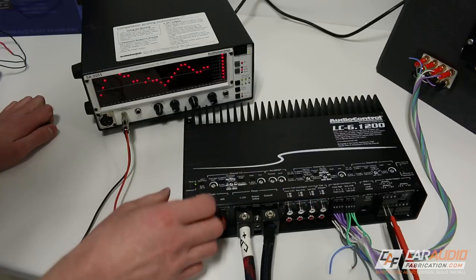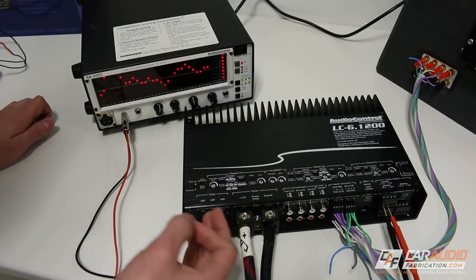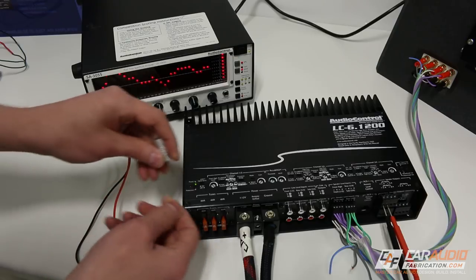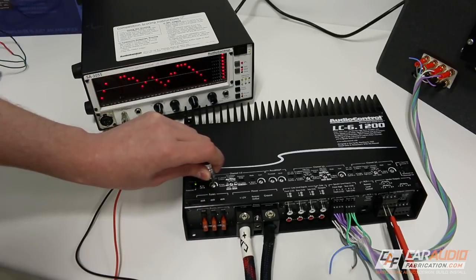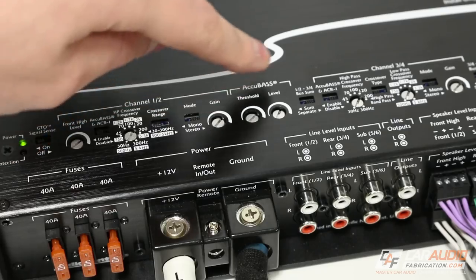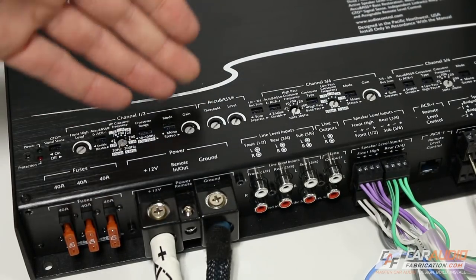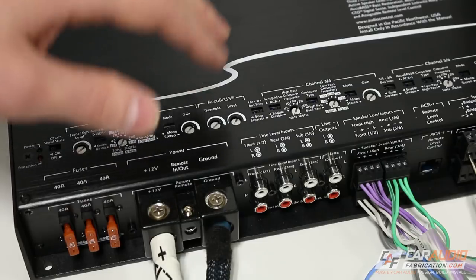Something else you can really use this for is vehicles that have a door chime built in. You often don't want to amplify that door chime because it will be extremely loud on the new amplified system. What you can do is connect whatever speaker wires have that factory door chime to the front high signal. Even though the rest of the signal is amplified, you can turn down that door chime so it isn't as blaringly loud and obnoxious. The next switch is to activate the AccuBase and ACR1. The AccuBase controls are here — a lot of times a factory system has very limited bass response because car manufacturers remove the bass on purpose so you don't blow their cheap, inexpensive speakers. But when we install new aftermarket speakers, they can handle that bass, so we want to bring it back in.